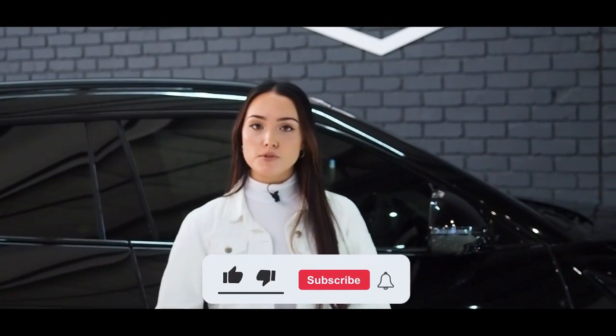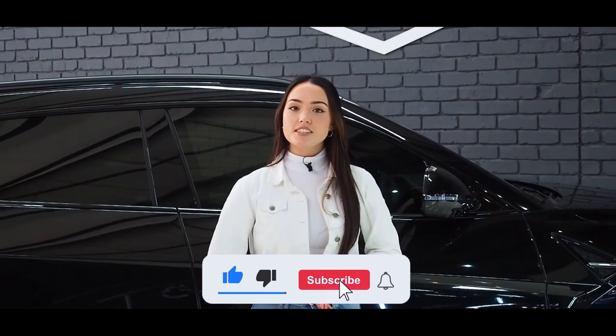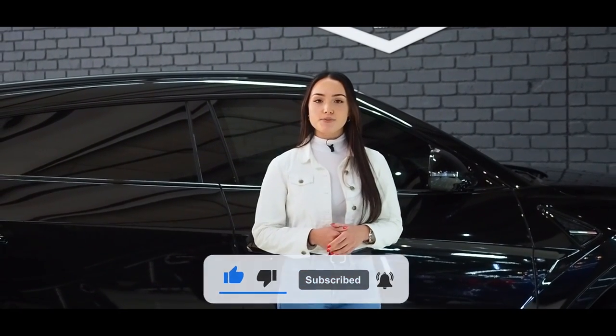If you don't want to miss any of our content, be sure you are subscribed to our channel, and if you enjoyed watching this video, please give us a big thumbs up. See you in the next one!